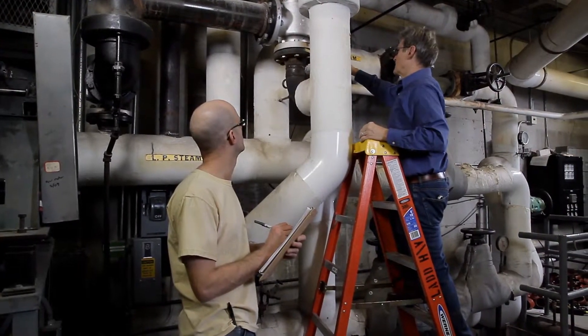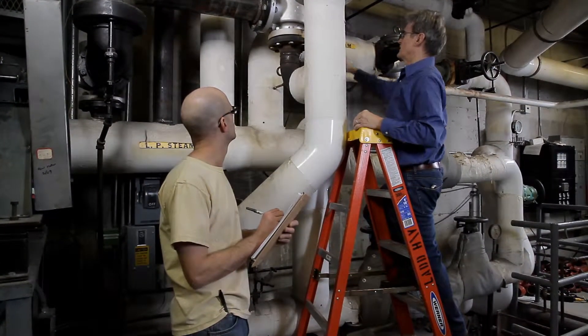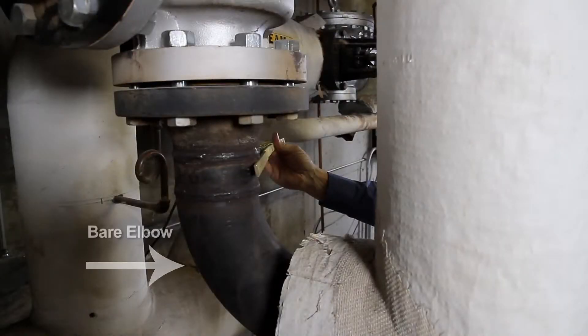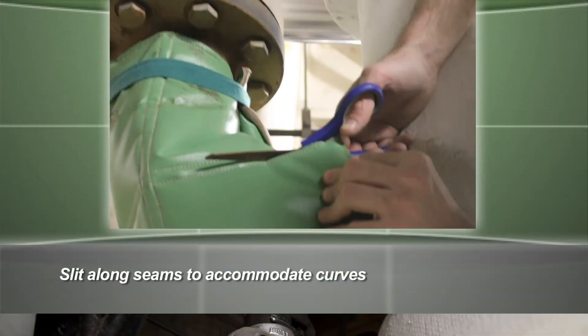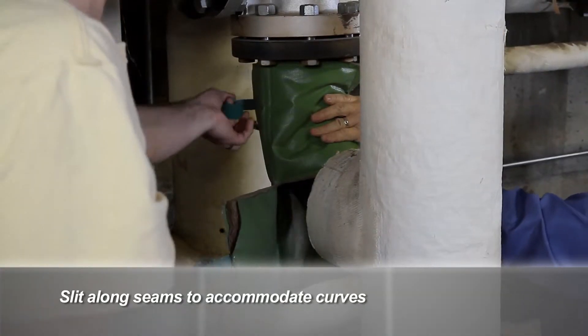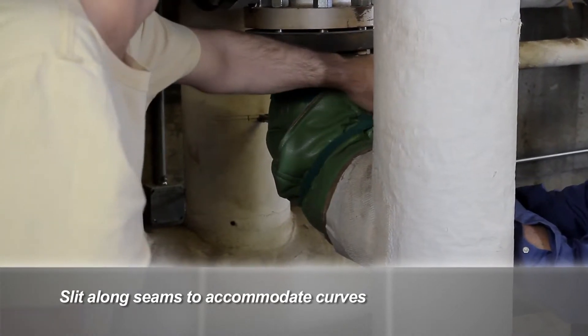Many times you will find several bare, hot components in one location like this one. Again, insulating them is simple. The installer will insulate the bare elbow, the flange, and the pressure relief valve as separate components. Note how the installer slit the sides of the blanket to help fit the curve of the elbow. This hot flange took just a few minutes to measure, cut, and install with a single section of 8-inch squares.